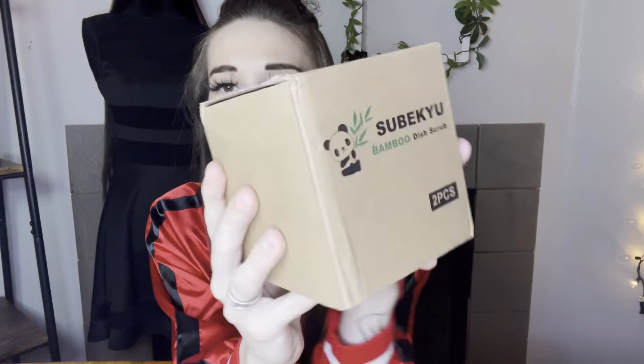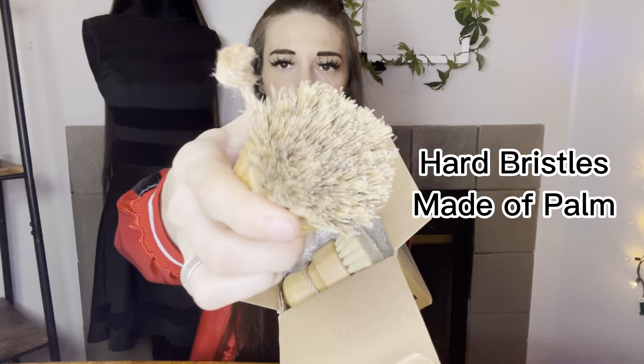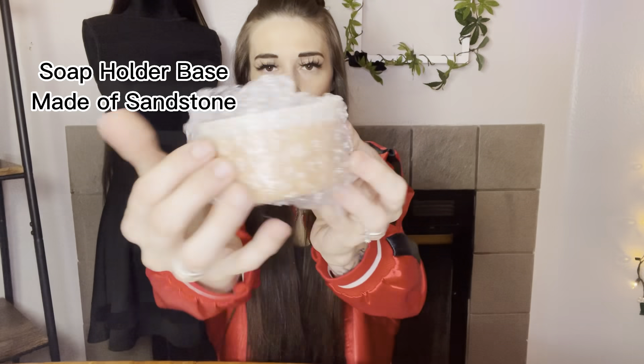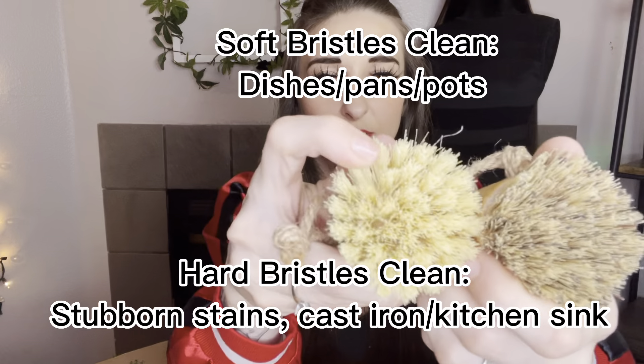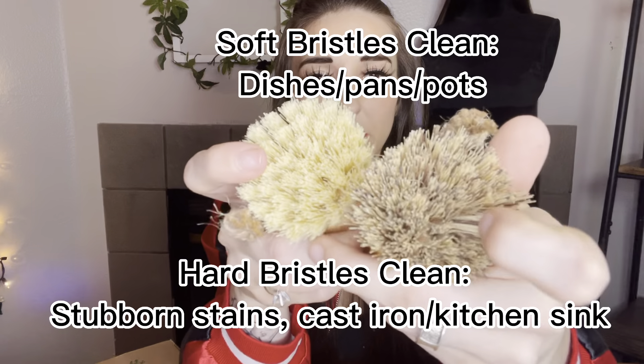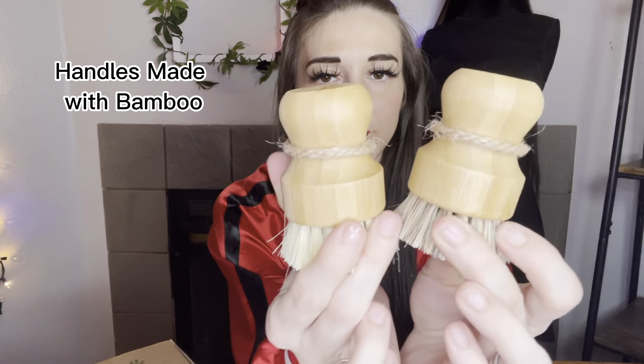Hi guys, it's me Shobster. Today I'm going to be showing you this bamboo dish scrubber — it's all natural. It comes with two different types of bristles: these ones are softer and these ones are a little bit more firm. So cute, made out of bamboo.